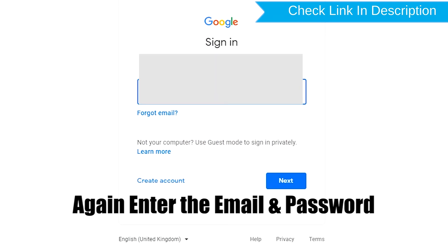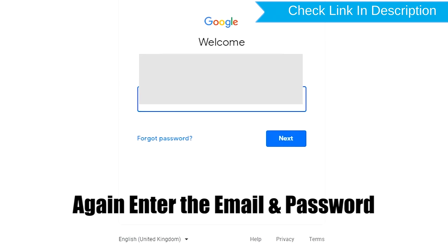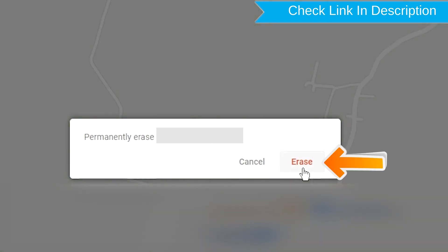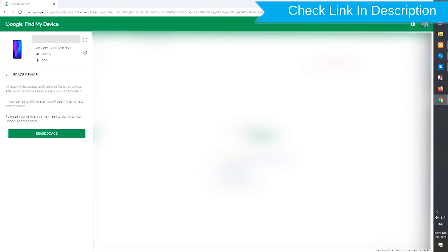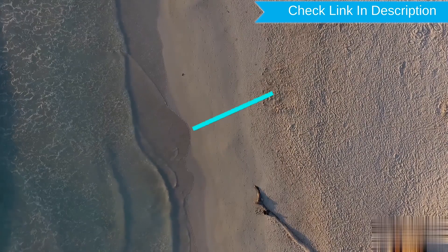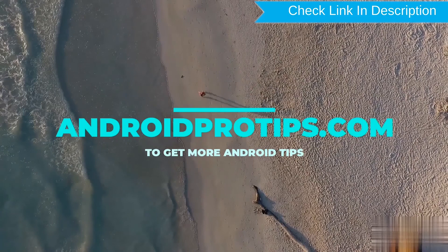Again enter the email and password. You will see the Erase All Data menu. Then tap on the Erase option to complete the reset.